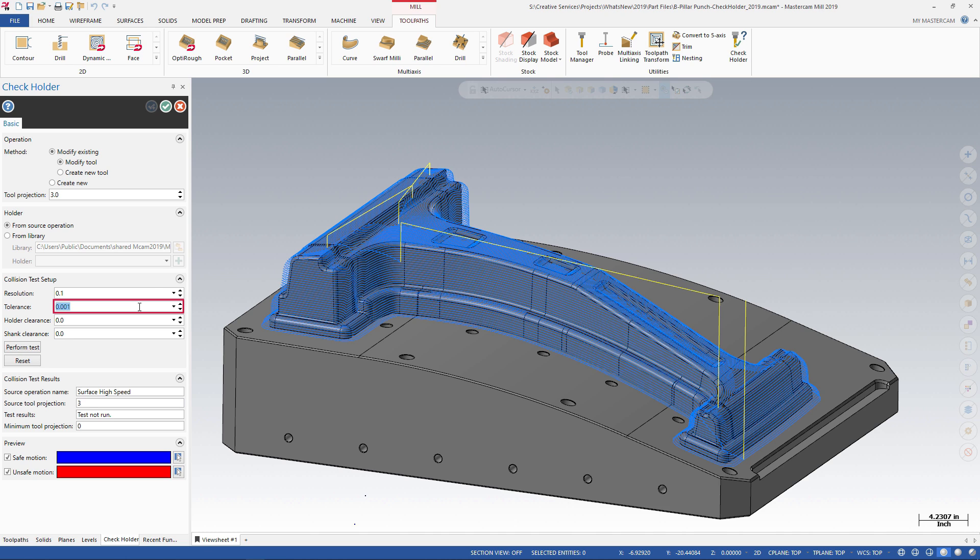Set the tolerance to 0.005 — this defines the accuracy of the test. Enter 0.25 for holder clearance and leave the shank clearance at 0. Click Perform Test to begin the analysis.